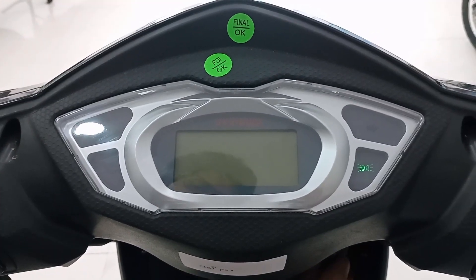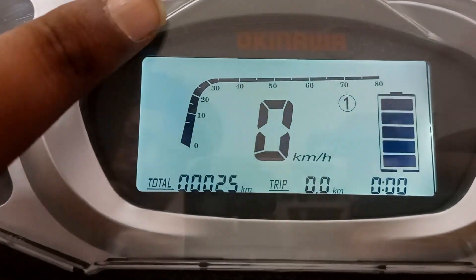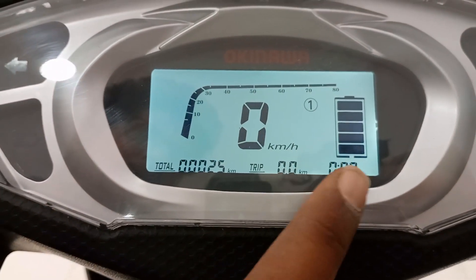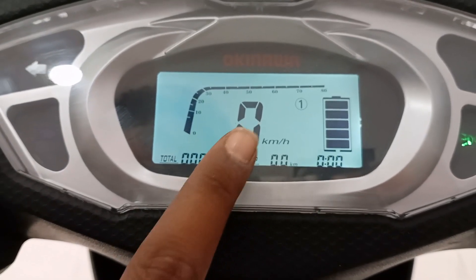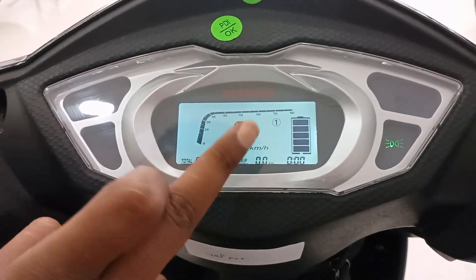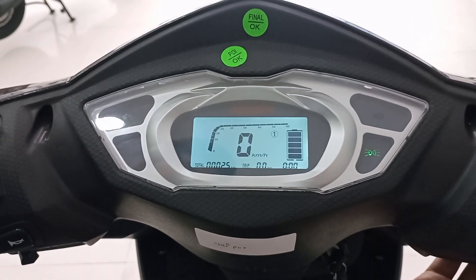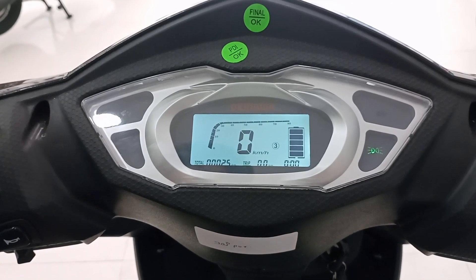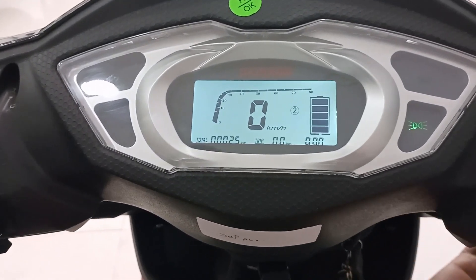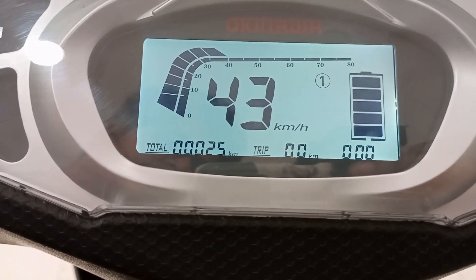Let's see what you can find in the meter console. Here is the entire RPM meter and the total speedometer showing your current speed. You will also find timing and battery indicators, a trip meter, and an odometer. There are multiple riding modes — first mode, second mode, and a turbo or third mode — which control the speed of the vehicle.